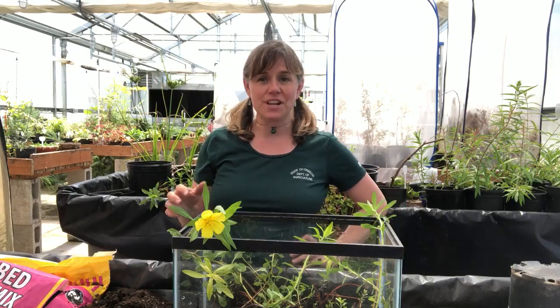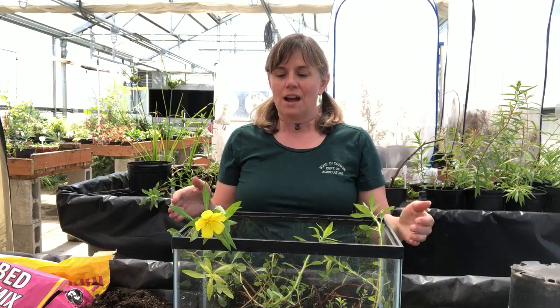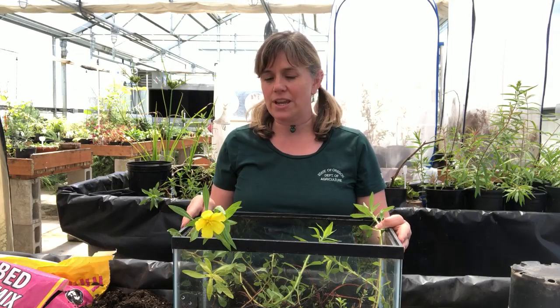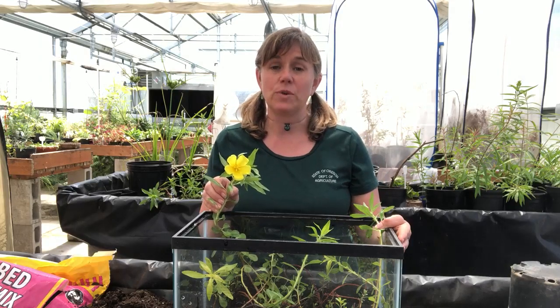Welcome back to the Greenhouse Weeders. I'm Beth Meyers-Shanai with the Oregon Department of Agriculture's Noxious Weed Control Program, and I'm here to bring you another plant from our Educational Specimen Garden here in Salem's greenhouse. I have an aquatic species today — a very aggressive, fast-growing aquatic plant called Water Primrose, often also called by its genus, Ludwigia.